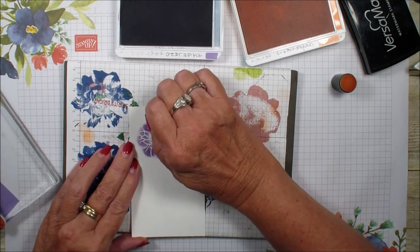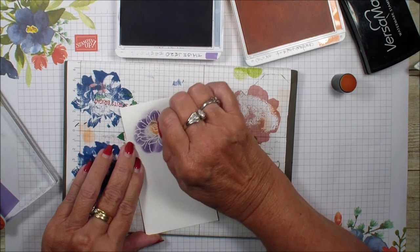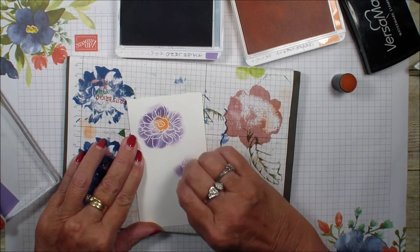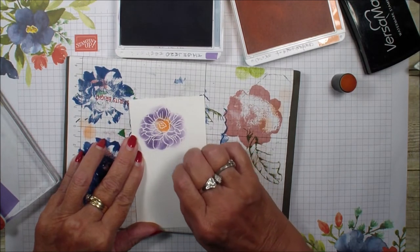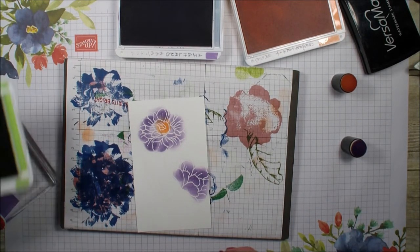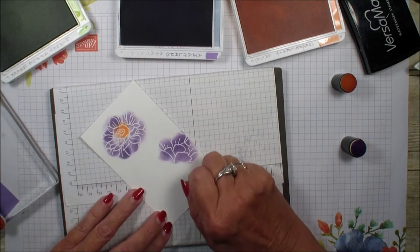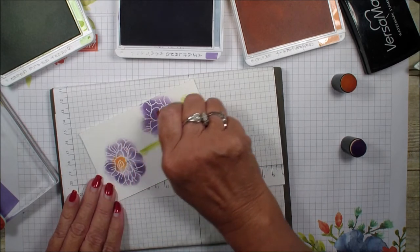If you go outside the lines it's okay, because the embossing is still going to show the detail of the flower. I'll go down and get that smaller flower colored too. Then I'll grab a dauber in Granny Apple Green to do my leaves and my stem. I'm going to turn this over so it will show up better without all the inking on the other side, and I'll use the side of my dauber to get that stem.